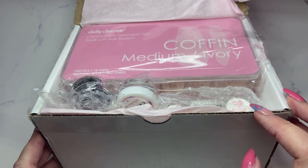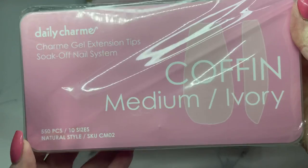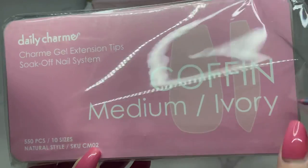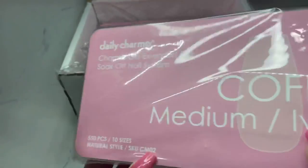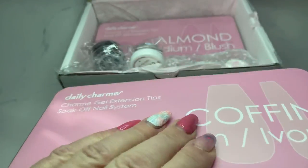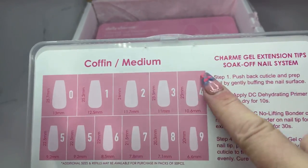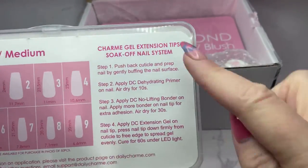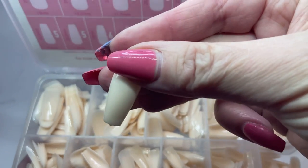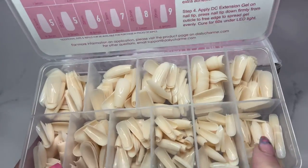I'm going to go through it all right away. First, I'll bring out the full nail tips to show you. This one is a 550-piece set with 10 sizes - natural style, medium ivory - for the extension three-step system. I'll open it up and show you the color. I should also let you know they have exact sizing, which a lot of tips don't. They show you the sizes and include instructions. They are a really nice ivory coffin shape, in sizes from nine to zero.